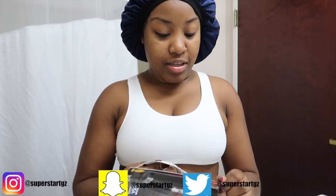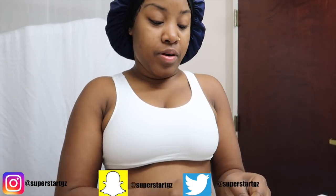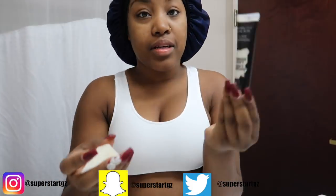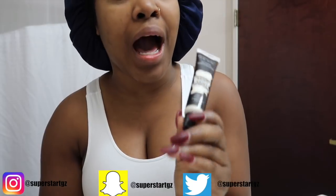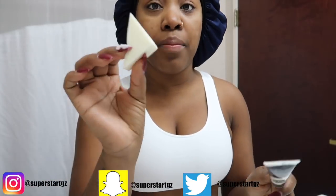I'm gonna open up my latex. I love this latex — this is what my latex looks like. I got this from the Halloween store for like $5. And then I got my little brush — this is what I'm gonna use to put the stuff on my neck.